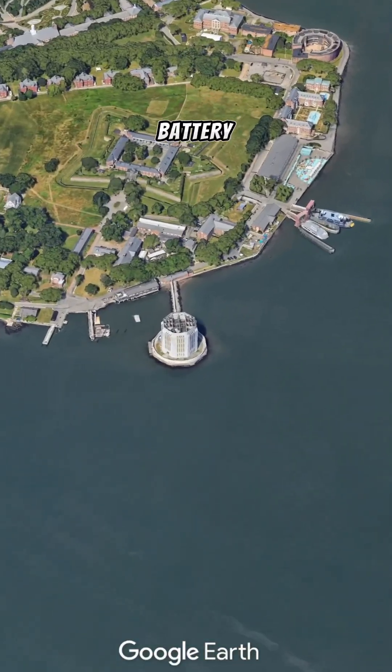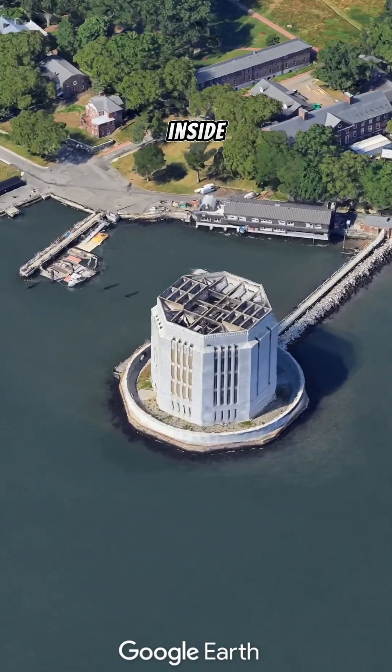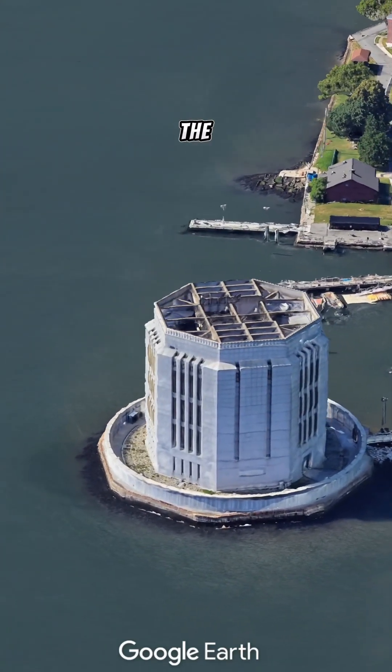The main function of the Brooklyn Battery Tunnel vent shaft is to provide necessary air circulation for vehicles inside the Brooklyn Battery Tunnel, ensuring the quality of air within the tunnel.